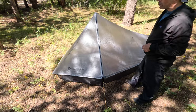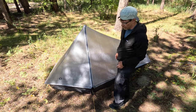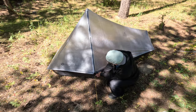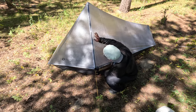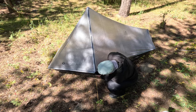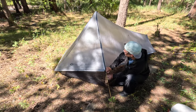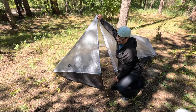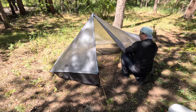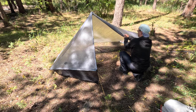What you get out of the standard pole height of 130 centimeters and 23 inches is a lot of ventilation in the front of the tent. Let's go ahead and unzip it and take a look inside. Pull the door back.